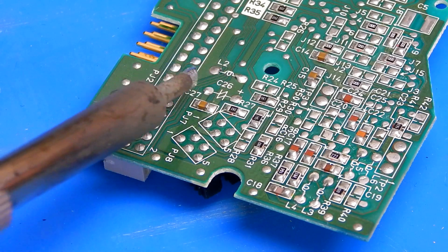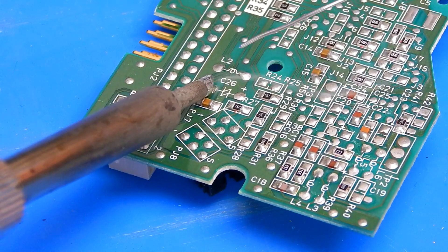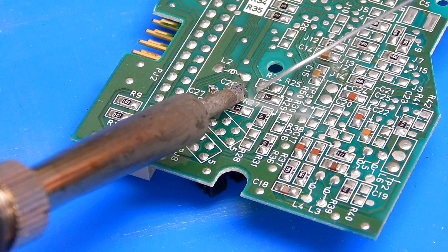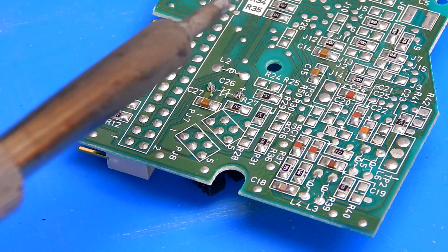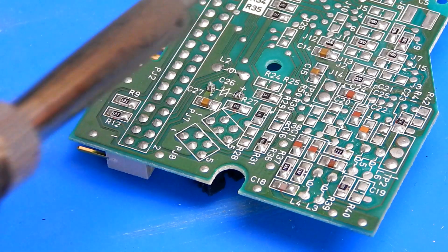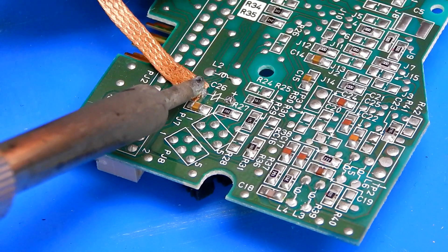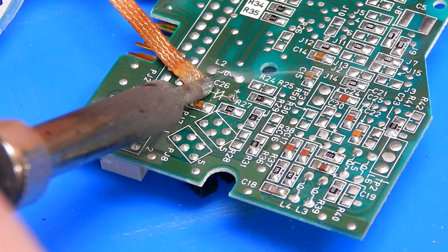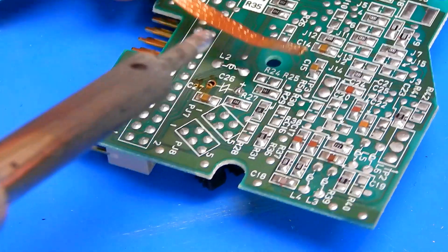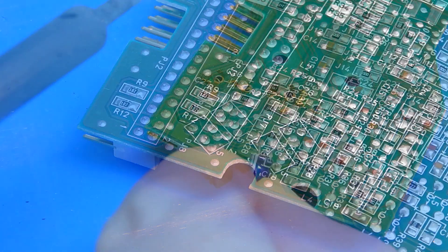We'll do one cap on camera — C26, between those two points. My desoldering station gun is on the fritz and the replacement is in the post, delayed by postal strikes. So I'm going to use desoldering wick to get the solder off. A tip: adding a little fresh solder first really helps the wick work. And there — that first capacitor is off.